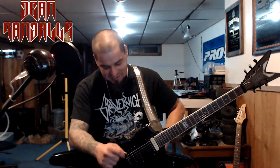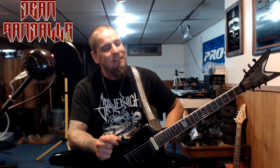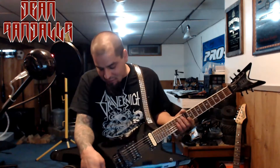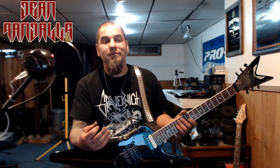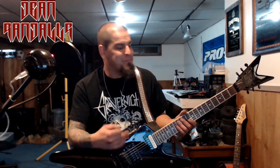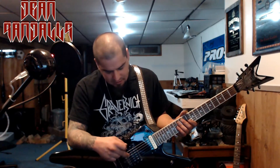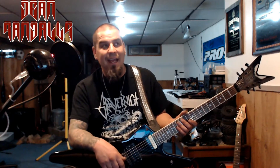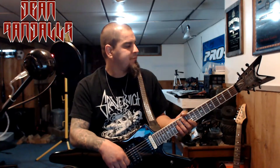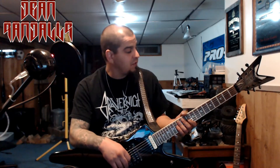Problems with this guitar — let me think. I can't really think of any. The jack loosens up, but every guitar I've ever owned the jack has loosened up, so I think that's just a characteristic of electric guitars. The Floyd Rose bar falls off every now and again, but that's true of every Floyd Rose I've had. You just gotta make sure it's tight every now and again.